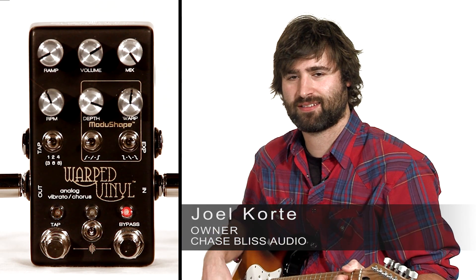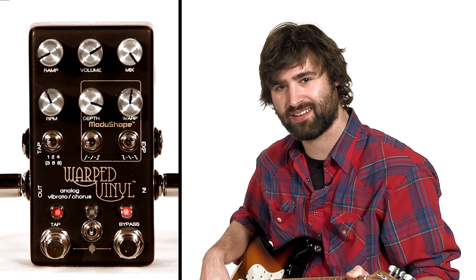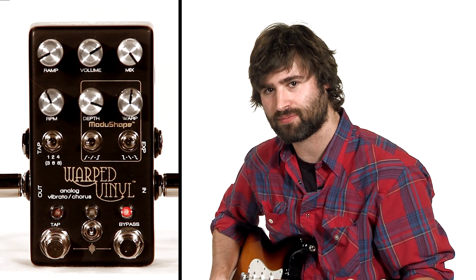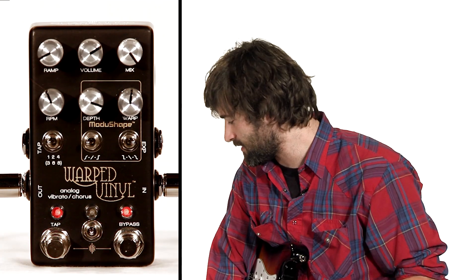Hello there and welcome back to this YouTube channel. You tuned in because you wanted to learn more about MajuShape, which is my fancy way of describing all of the controls that make up the control of your vibrato wave shape. I really think this gives unprecedented control over this analog circuit.